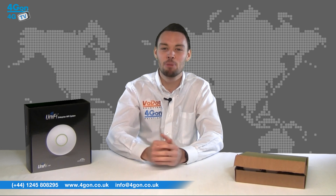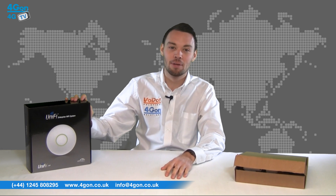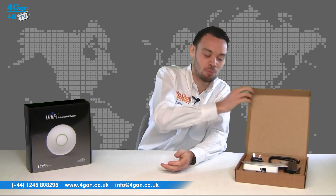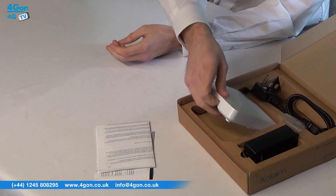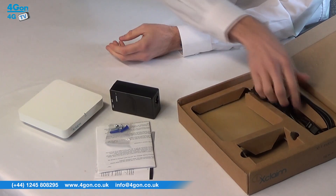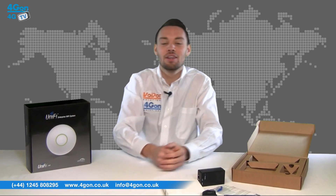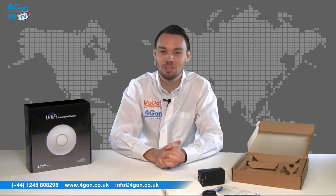Here we have the box contents of the Xclaim XI1 and the Ubiquiti UniFi, both entry-level units in their respective ranges. As you can see, the Xclaim XI1 comes complete with documentation, the Xclaim access point itself, a PoE injector, mounting screws, and the power lead. The other indoor models from Xclaim, which we will discuss shortly, also come with the same box contents.